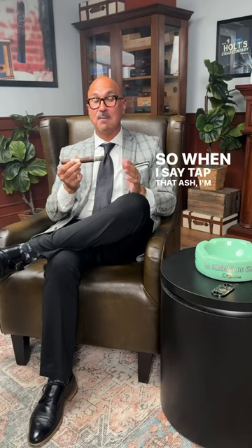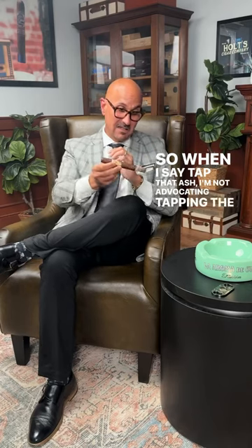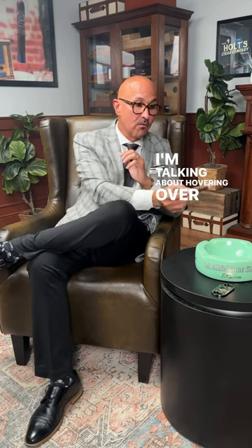When I say tap that ash, I'm not advocating tapping the cigar into the ashtray itself. I'm talking about hovering over the ashtray and simply just tapping the ash off. If you need to relight, you can relight, but it looks like right now I'm good to go.